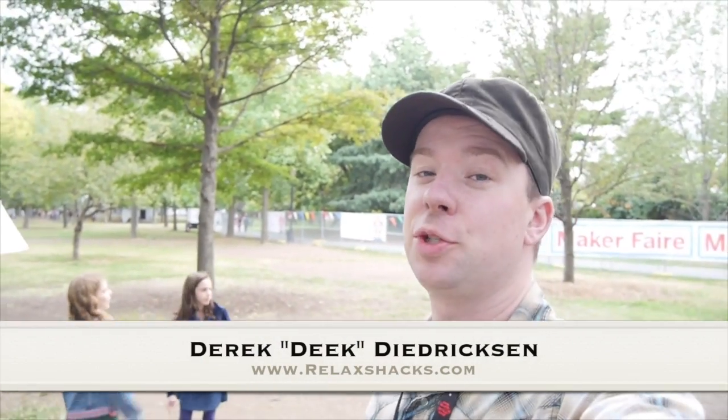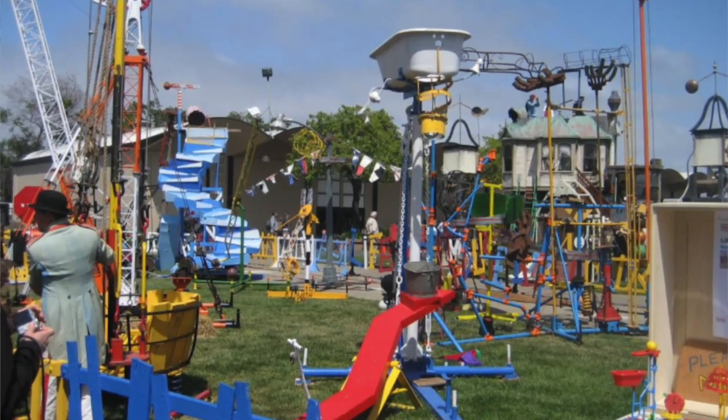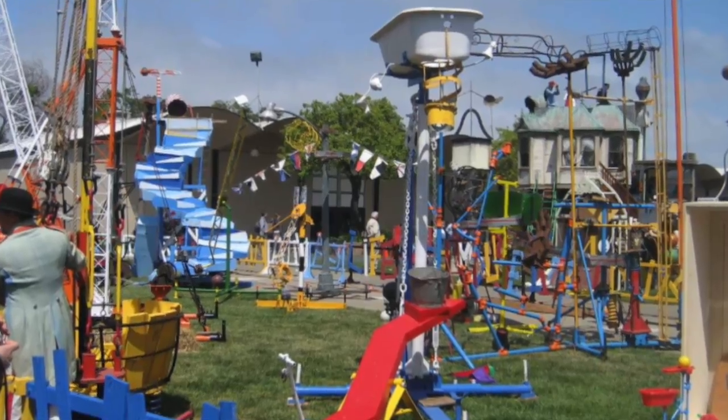Hey, I'm Deke from RelaxShacks.com. New York City Maker Faire 2015, hanging at my booth. There's a giant mousetrap contraption thing in the background — you might hear some noise from that. Here with Tony Kaufman from VoltaicSystems.com.